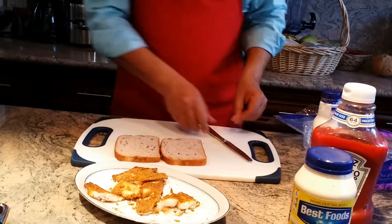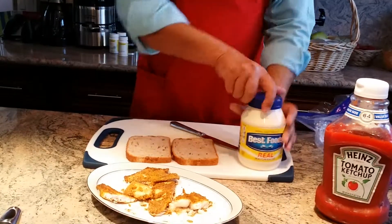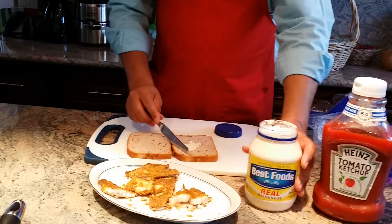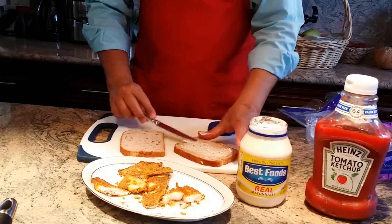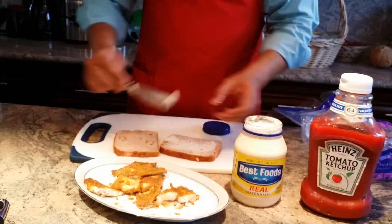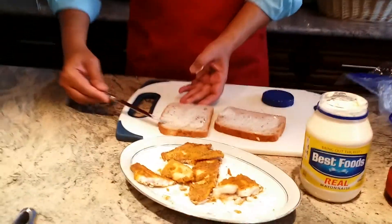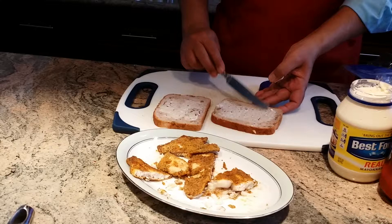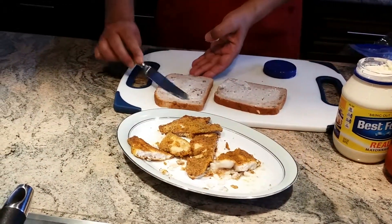I have a wheat grain bread. I'm going to use a little bit of mayonnaise — not too much — just a little bit, spreading it evenly all over. Once this sandwich is ready, it's going to be so tasty.